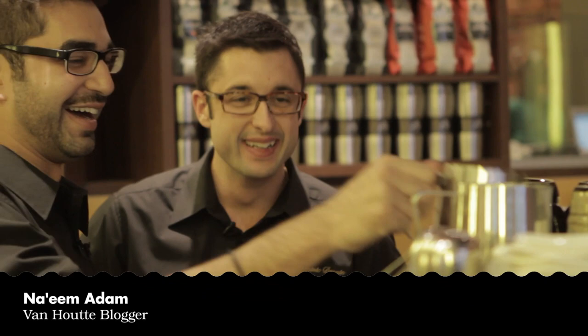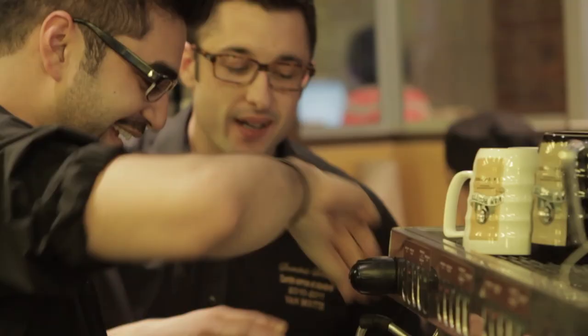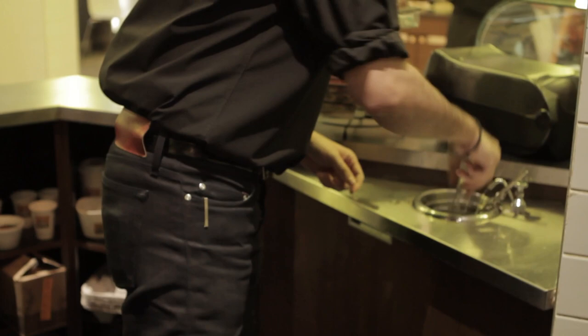Let's do it. First thing — what do you need for that? Milk. Let's start with that. Where's the milk? What else do you need? Thermometer. Here we go. Well, you learned well.